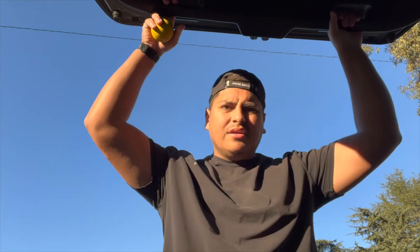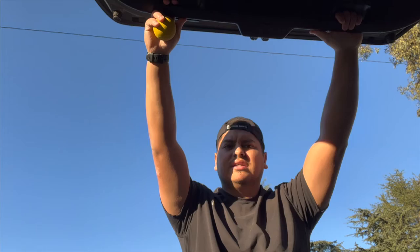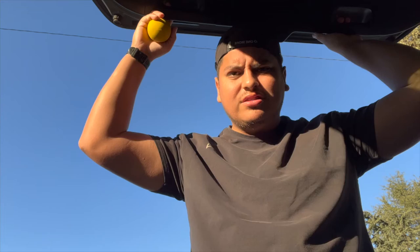Good morning guys, it is Sunday November 27th, 2022. Getting ready for our redemption run today — six miles. Last Sunday's run wasn't too good, so today is our redemption run. I'm not going to take my GoPro with me because I want to focus on the run. There won't be a lot of running footage today, but I'll go over all my stats and how the run went after.